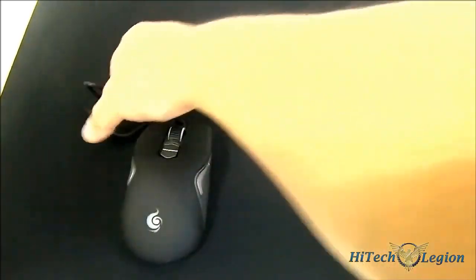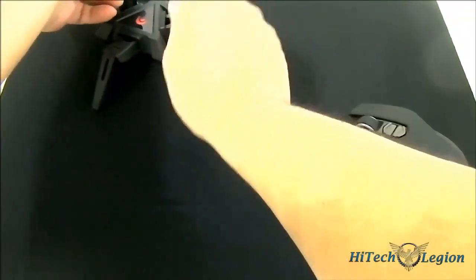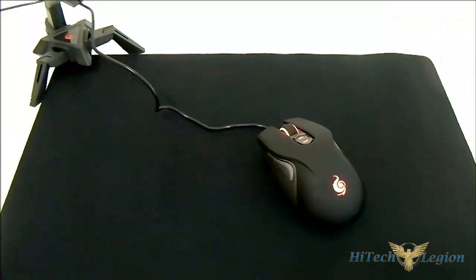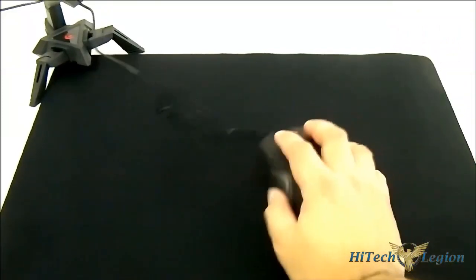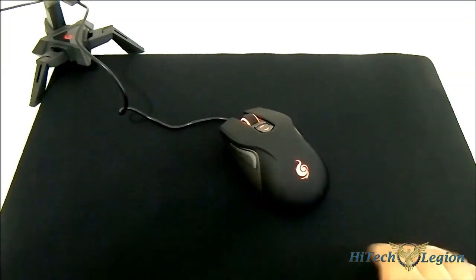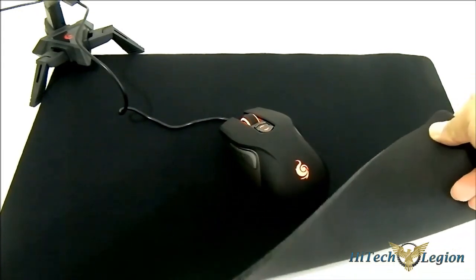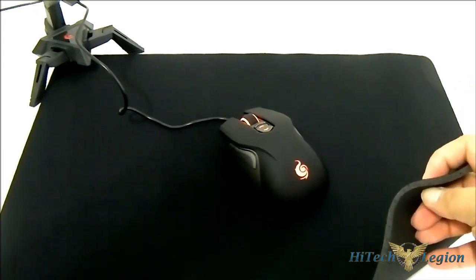Now placing the CM Storm Recon on the CM Storm Speed RX mouse pad, and plugging it in to see what it looks like with the LED on. Also setting up the CM Storm Scorpion Mouse Bungee. As you can see, we have the CM Storm Recon here on the CM Storm Speed RX mouse surface, with the smooth nanofiber cloth surface and the rubber underside that is about 5 millimeters thick.